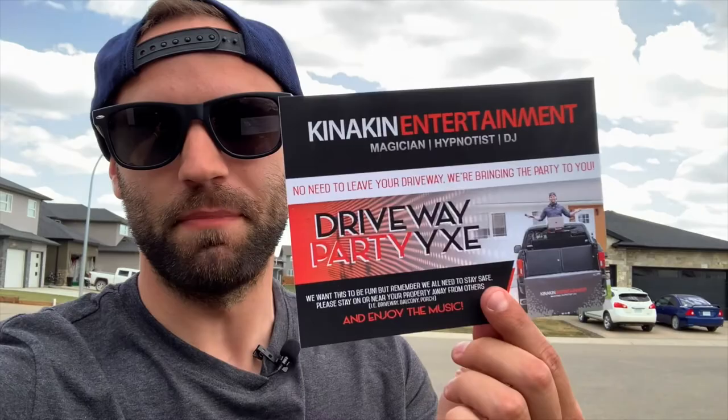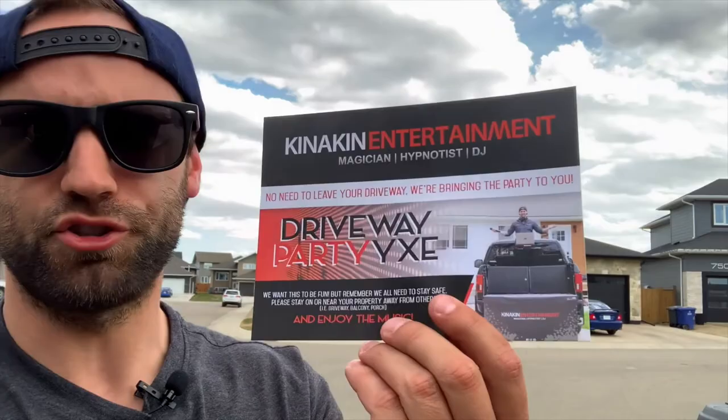A big thing to keep in mind are these flyers. The day before, I typically distribute them — I have a full video on YouTube about it if you want more details. It shows things like restrictions to stay safe, stay on your own property, what time and day I'm coming — all that fun stuff. They can go in mailboxes, or you have one of these to hang on the doorknob as well. Super handy, very useful, and that way everyone knows the rules so it's as safe as possible.